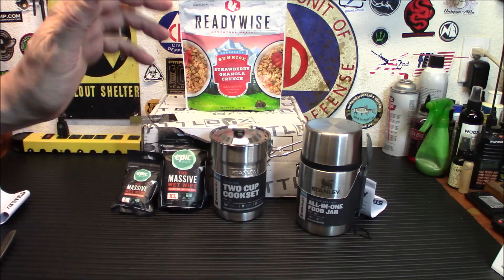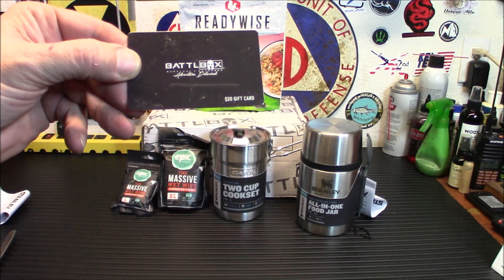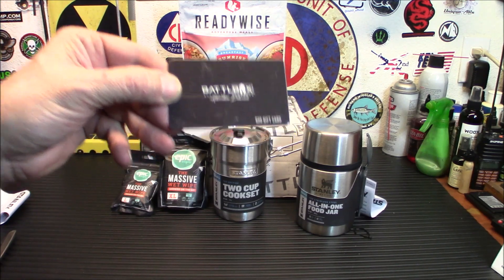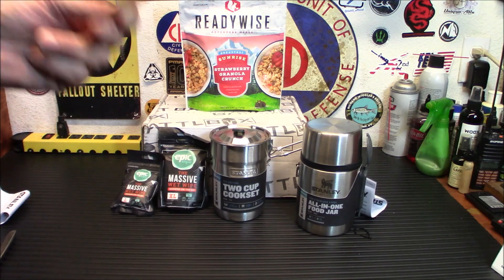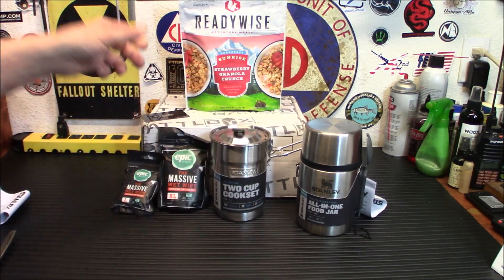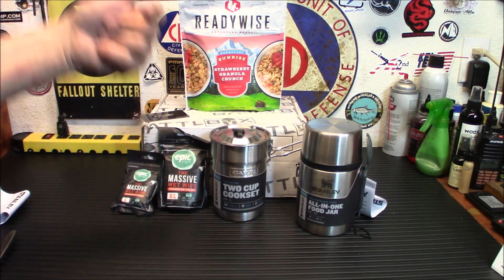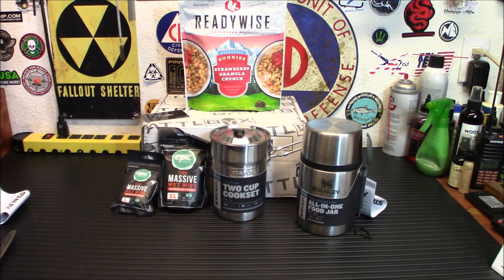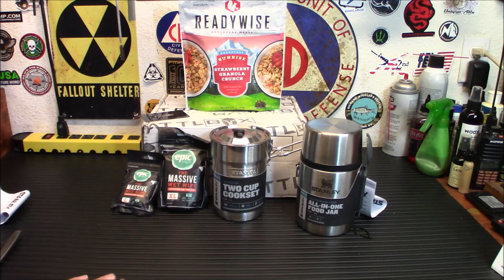That is the basic box, and I gotta say that's pretty impressive. Something I want to mention: Battle Box will occasionally include stuff like a $20 gift card, so always check your box. Also, for new or any subscriptions, I have a discount code — my link is down below. It's actually my personal Battle Box page, and if you use that link you will save 15% off any subscription products.